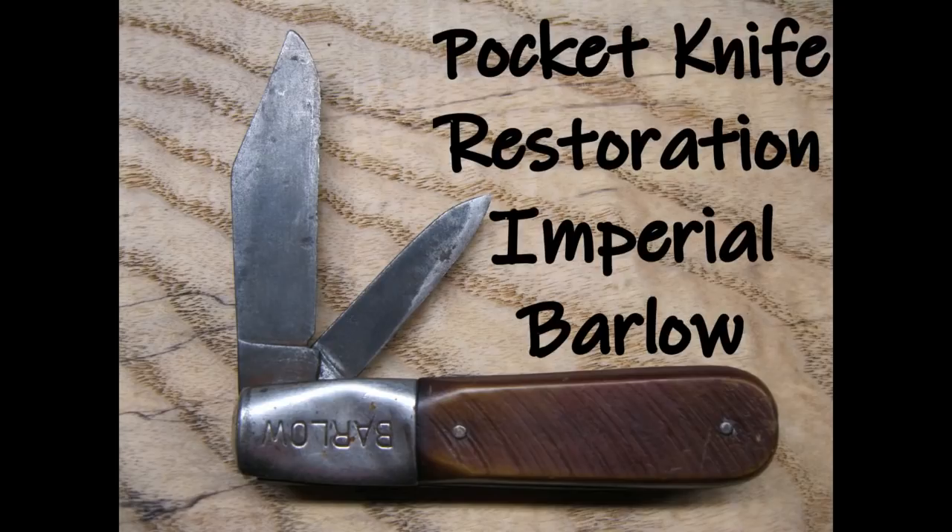I got this Imperial Barlow pocket knife on eBay for around $5. I really like these old knives because the carbon steel blades are a pleasure to sharpen and really hold an edge.